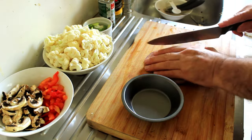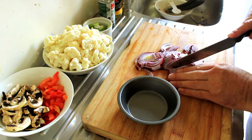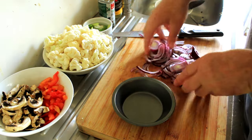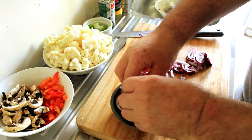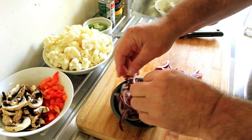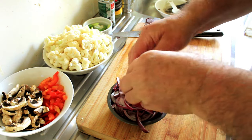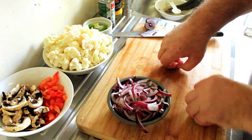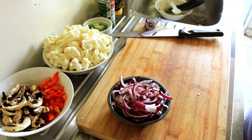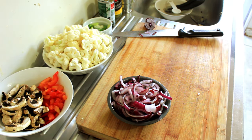I'm just chopping up the vegetables now. I've got all of them done except for the onions — and here's the onions, quite roughly chopped, nothing fine about that. That's because in this configuration they will cling to the cauliflower, and there's nothing more beautiful than caramelized onions clinging to cauliflower.